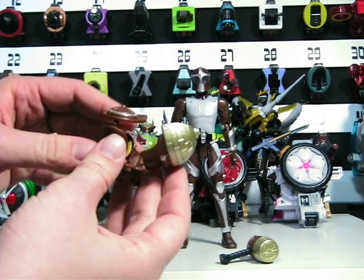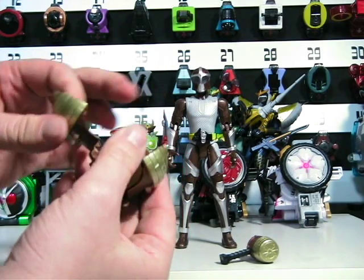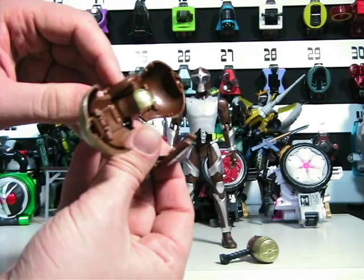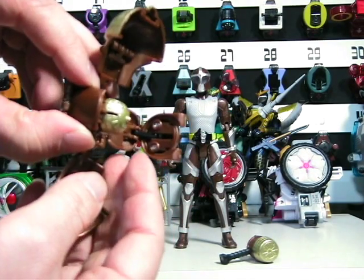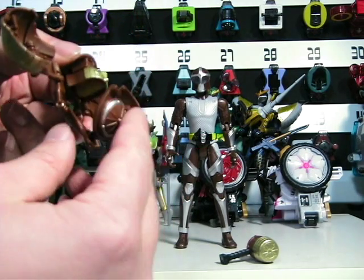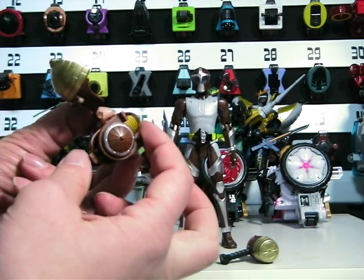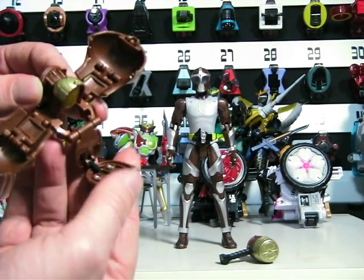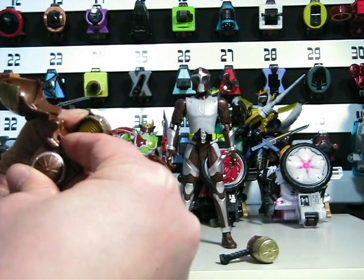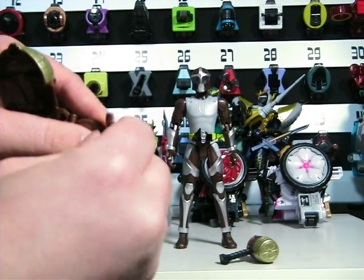Much like the other armors, the front plate kind of goes on top. But before I close this up, I want to point out that, unlike the other armors, the front has a different mechanism to be placed on the front. Whereas the other ones you kind of fold down and fold up like this, this one has a little thing where you have to push down like this. That's the only difference compared to the other armors.